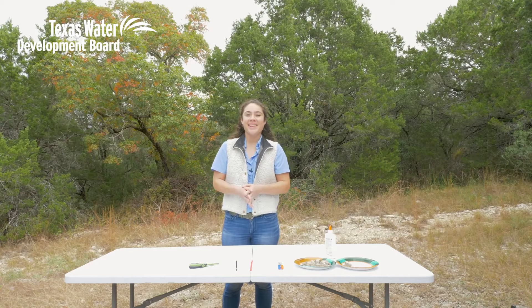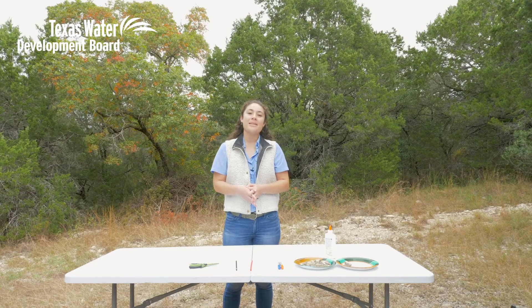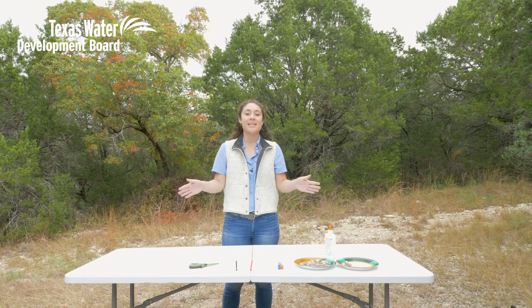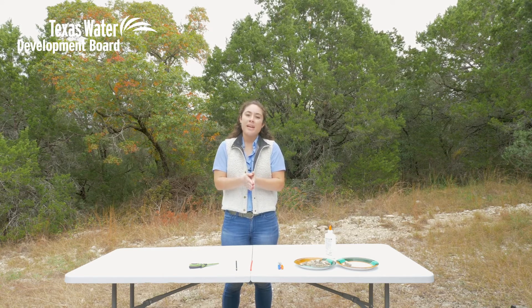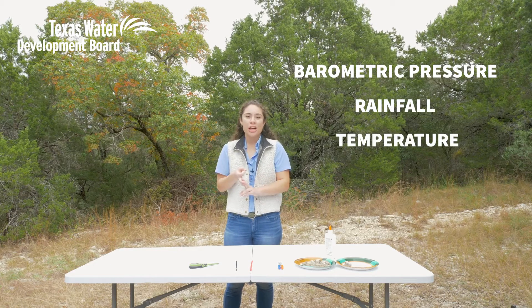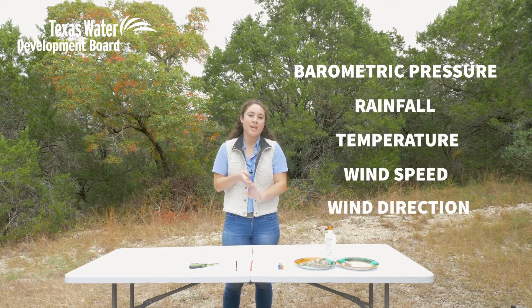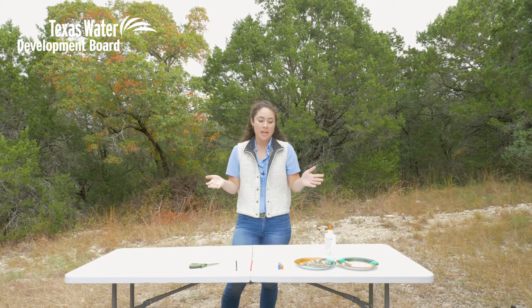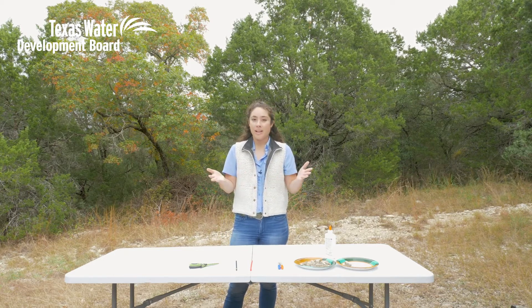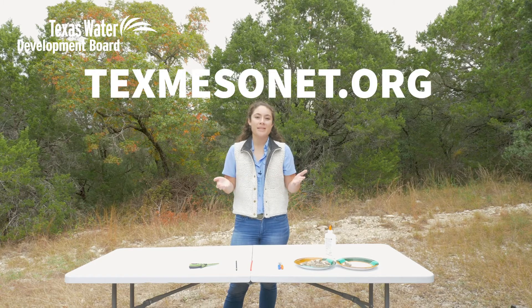Hi, my name is Lauren and I work at the Texas Water Development Board, where my job is to help build and maintain a system of weather stations scattered all across the state. These stations are taking real-time data on things like barometric pressure, rainfall, temperature, and wind speed and wind direction, as well as a bunch of other variables. We do this work so that Texans like yourself can always know what's going on in their area when you visit texmesonet.org.